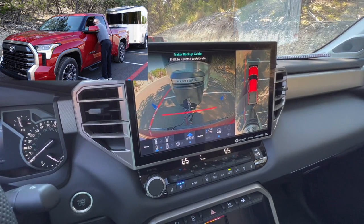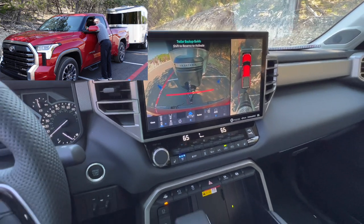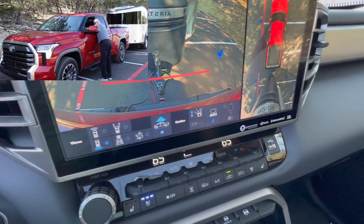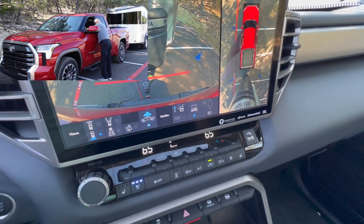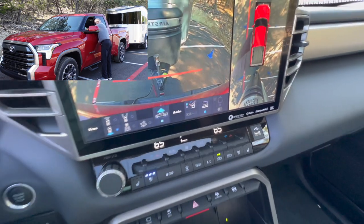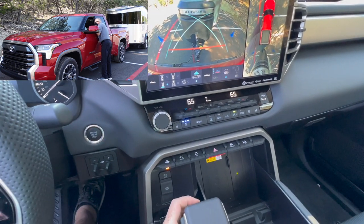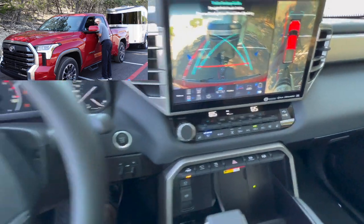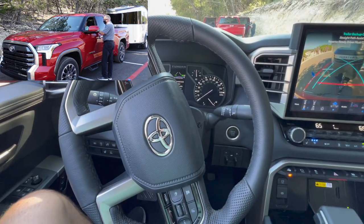Now, when you put the vehicle into reverse, see the lower icons? The one all the way to the right will light up. It's an outline of a trailer — toggle it on. That engages the steering wheel, and the steering wheel just turned itself.